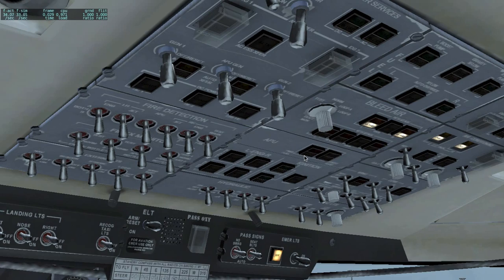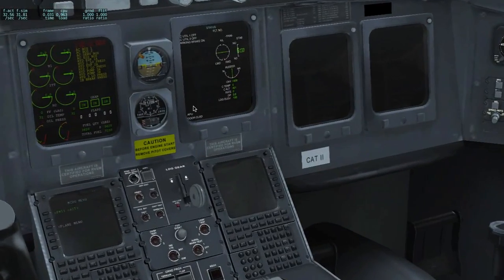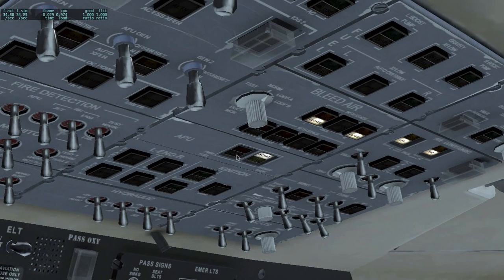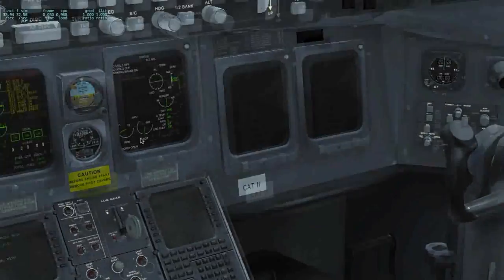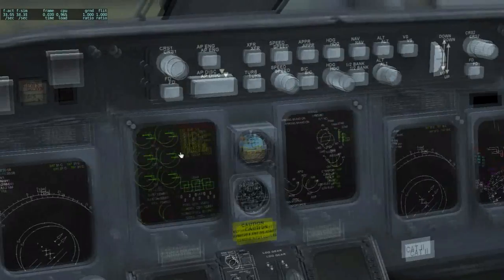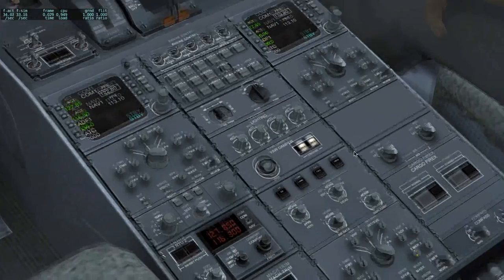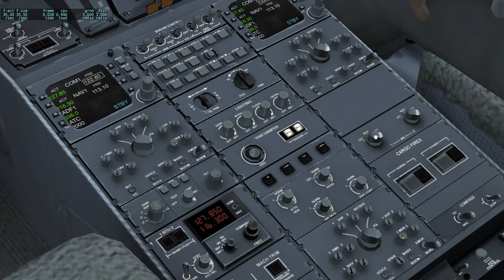Go into the overhead, click on the APU, put the power fuel on, and wait for the door to open. Now the door is open, so we can start it. The APU is starting. In the meantime we put the generator on, and we are ready to start. The APU is on and we now have all the screens, but as you can see they are not aligned. Go down on the pedestal and put both IRS's to NAV.